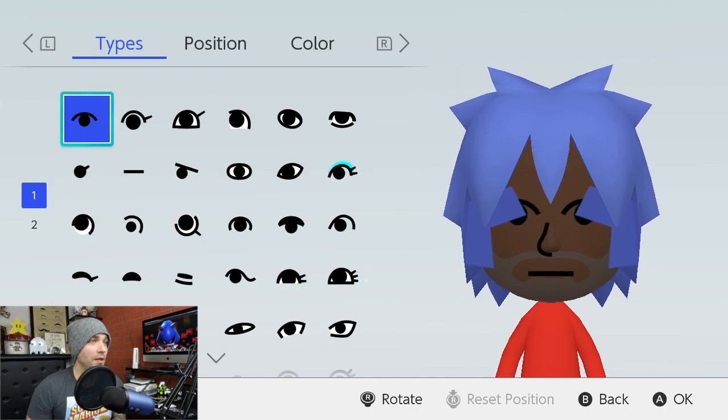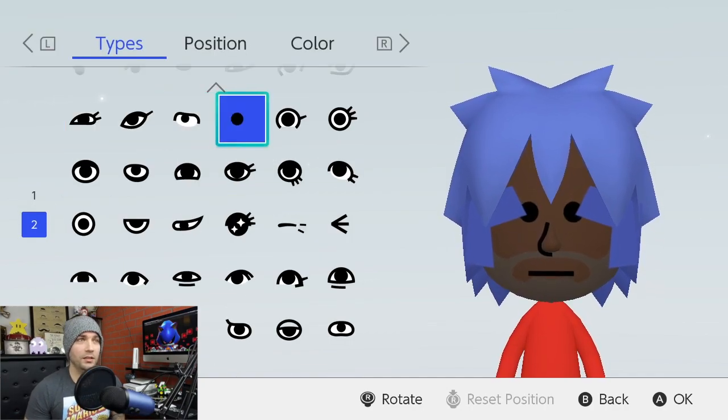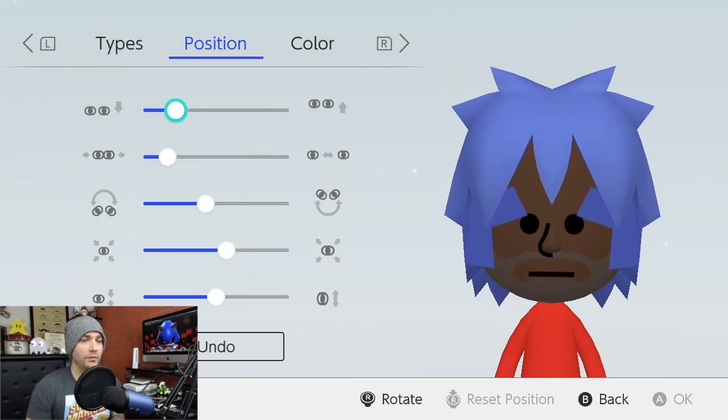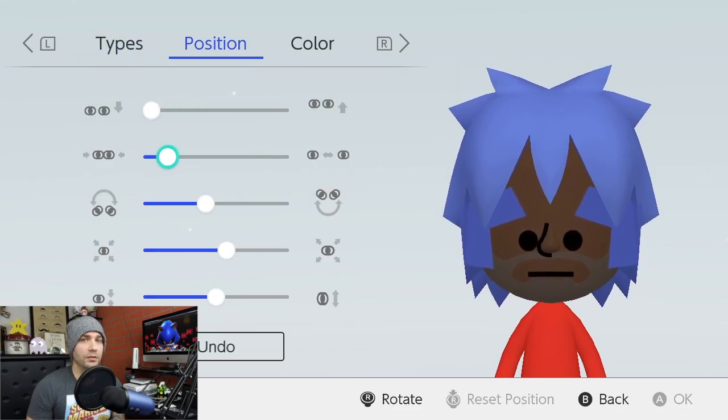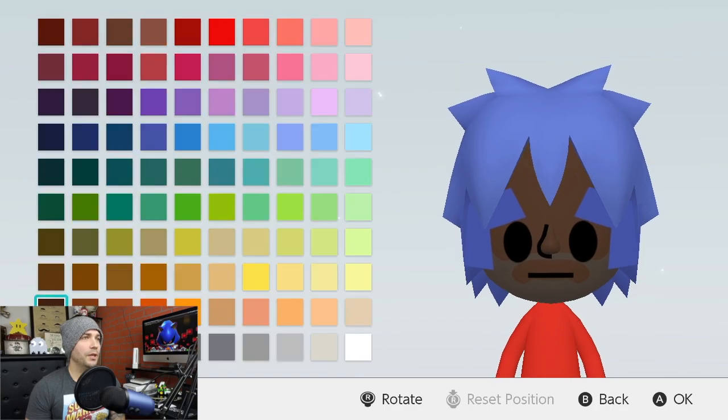For the eyes, we're going to go down to the sixth row and over four to the little dot and click that. Then we're going to take it down five and just wide once. Max it out and max this out as well. For the color, we're going to make them red — the first row and it's the sixth red at the top.